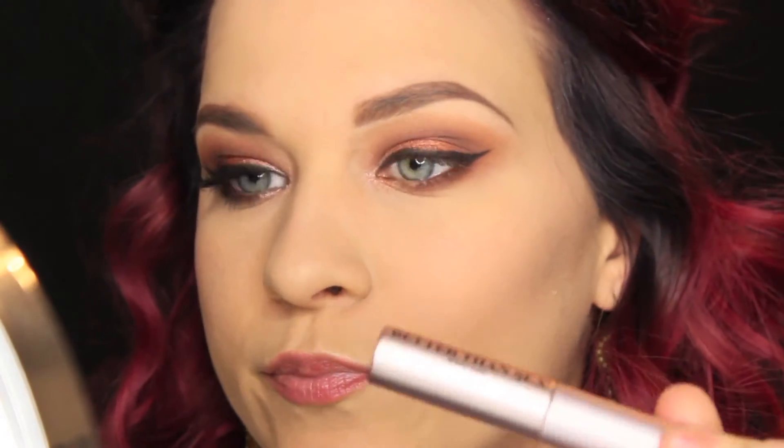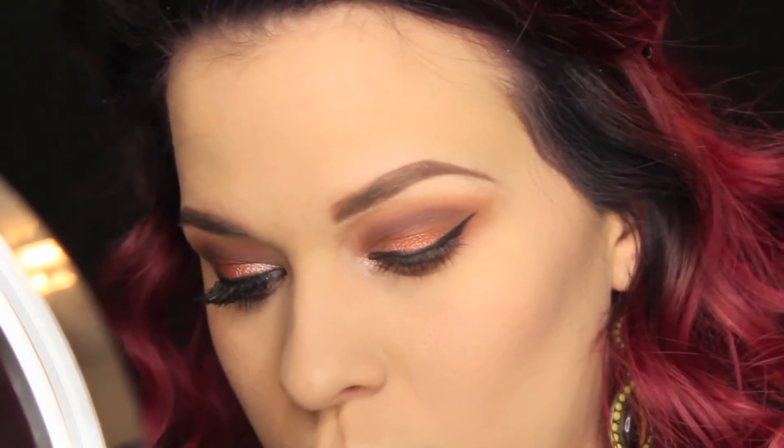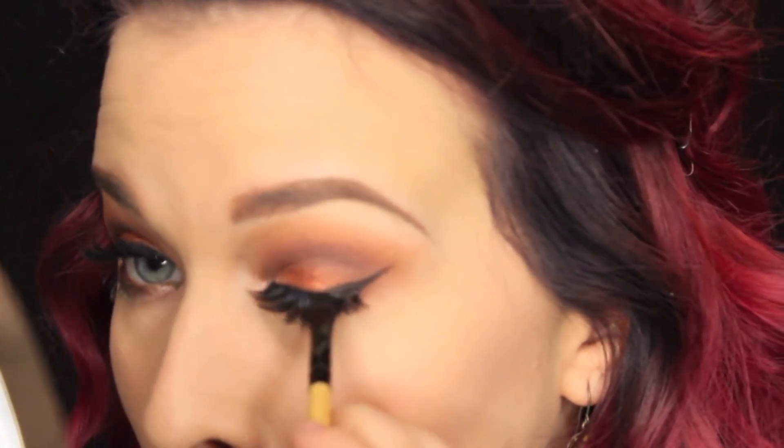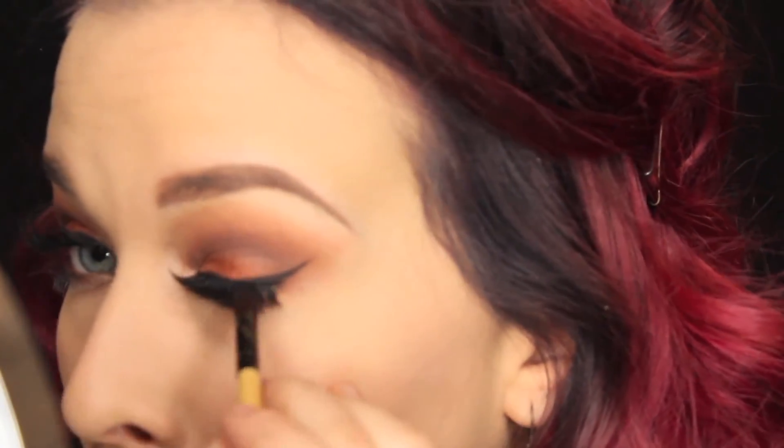I didn't really show you guys me doing my mascara because it was just unflattering — you could see all up in my nose — so we're just going to skip that part. Next we're going to be taking the Misha lashes by Coco Lashes, placing these on, and then covering that lash band with some matte black eyeshadow. This is the finished look, guys!